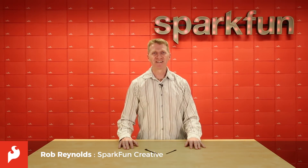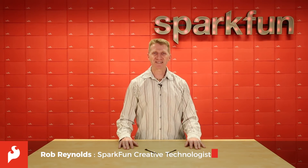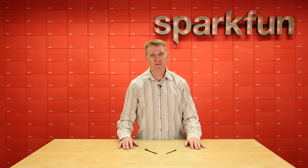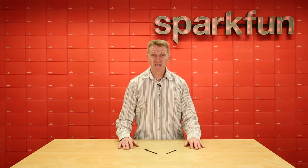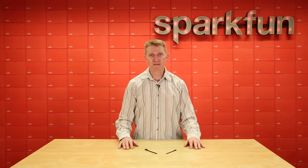Hey there Spark fans, Rob Reynolds here. This week we're taking a look at two new flex sensors. Now I know you've seen flex sensors before, but you have not seen flex sensors like these. Let me introduce you to the Bend Labs Digital Flex Sensors.